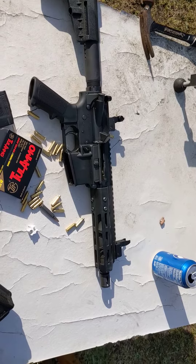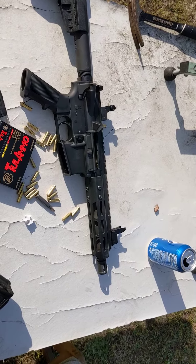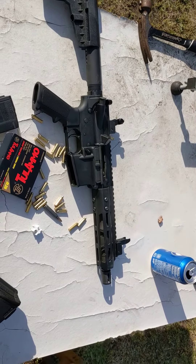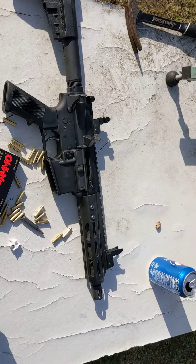Had to use Loctite on them. The gas block screws — they actually fell out while I was shooting it. Had to put Loctite on those too. Basically, I believe somebody was in a hurry at work and decided not to screw everything down.